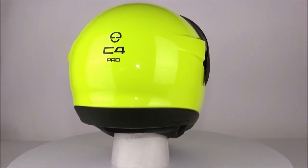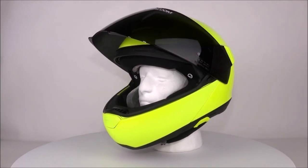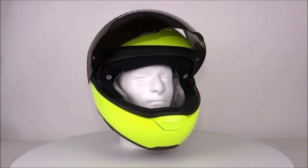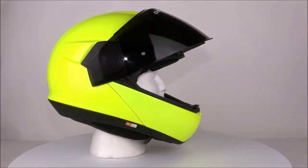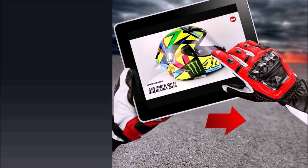On the inside we have a new liner made out of velvet-like material which makes the padding of the helmet extremely comfortable around the head. The Schuberth C4 Pro is one of the best modular helmets around and a great improvement over the original C4, with great features, quality, and comfort.